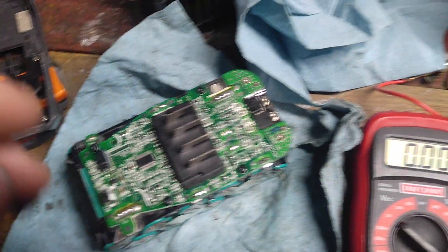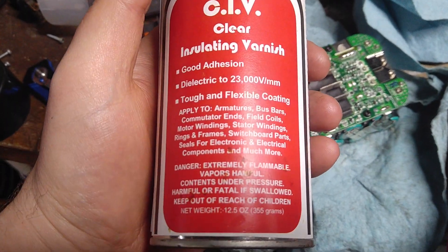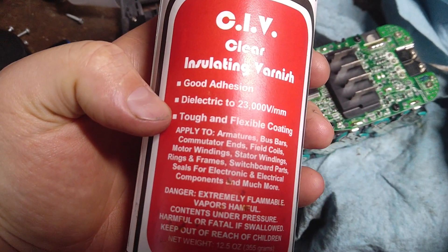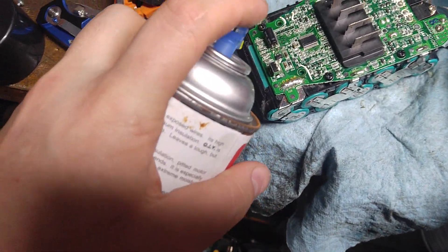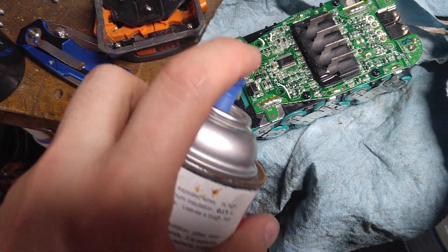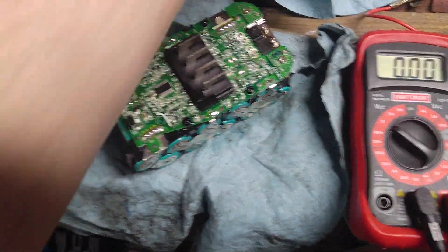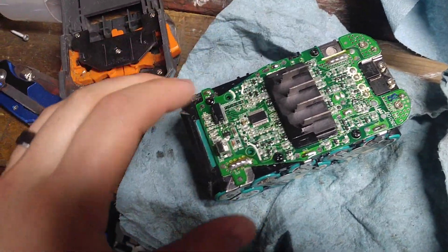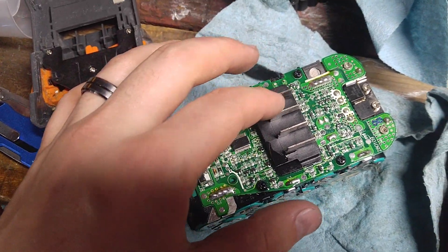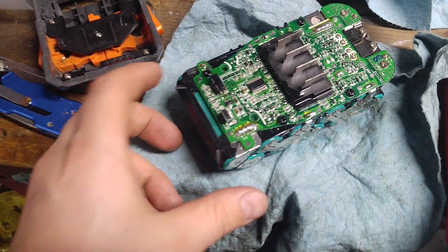I'm gonna use some of this CIV — clear insulating varnish. It's like a dielectric clear coating and you can just spray it right on your board, even on the side here. It helps if you get any moisture inside this battery — it'll keep it from getting all corroded or jumping in places. Just don't spray it on the contact terminals here because you've got to connect up with your charger or your tool.